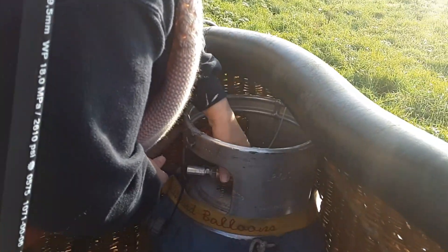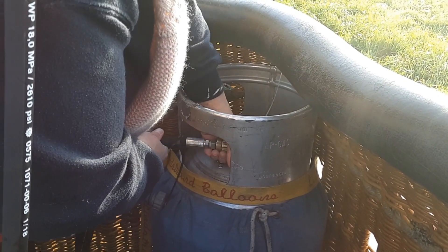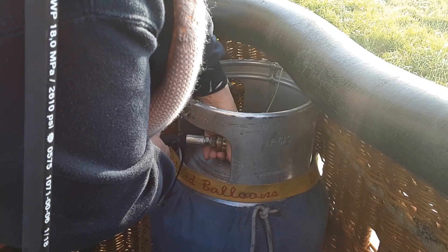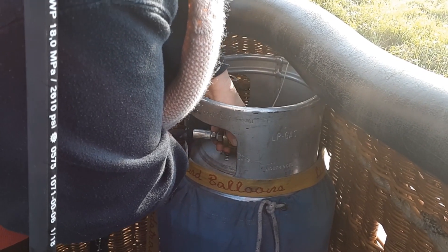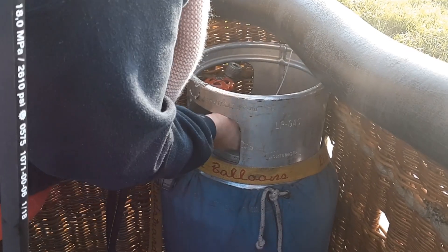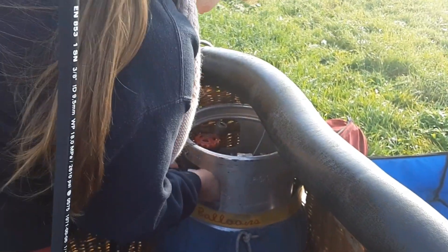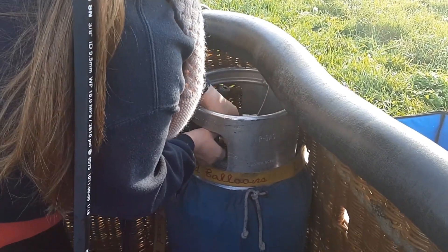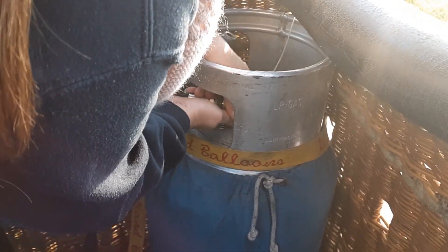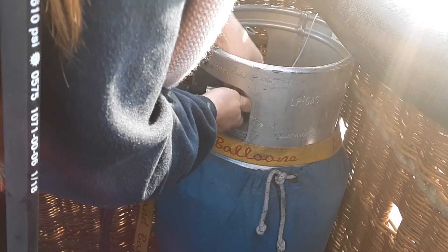So explain to me Alex what you're doing at this moment. I am connecting up the gas pipes to the gas cylinders. And when I have connected them up I will then open the cylinders and check for any leaks — that's going to be my first job.